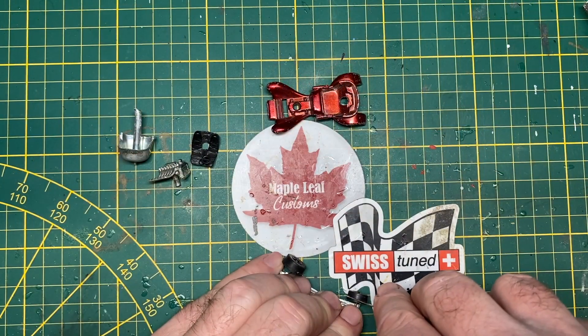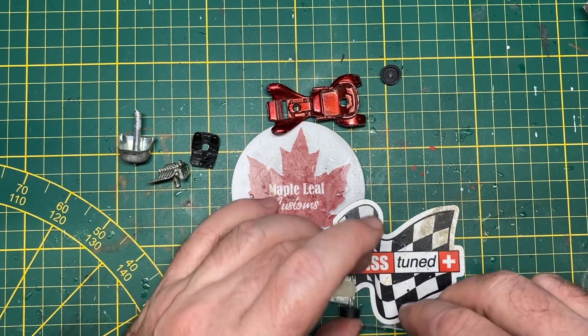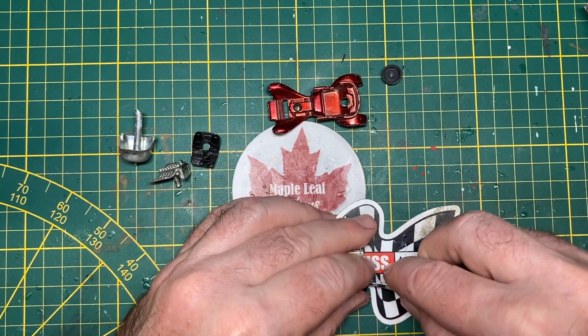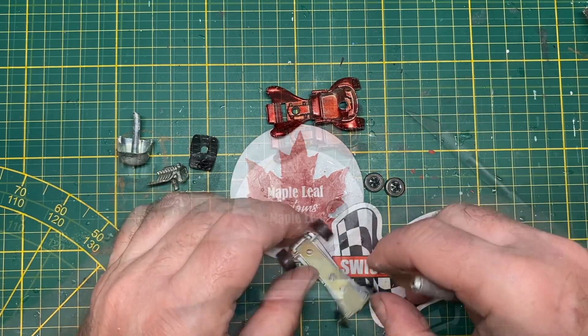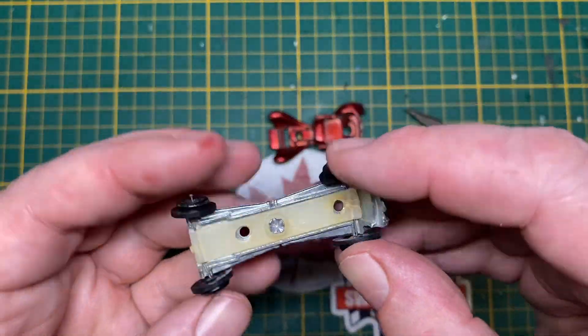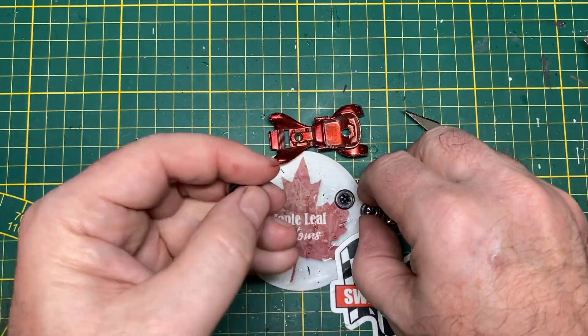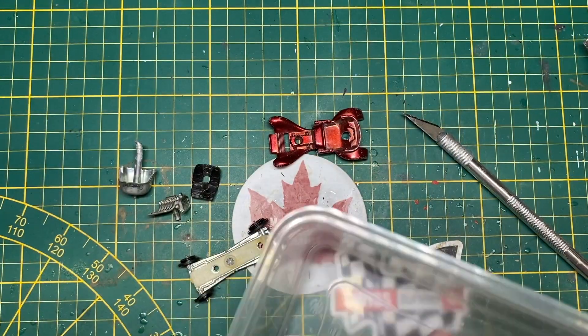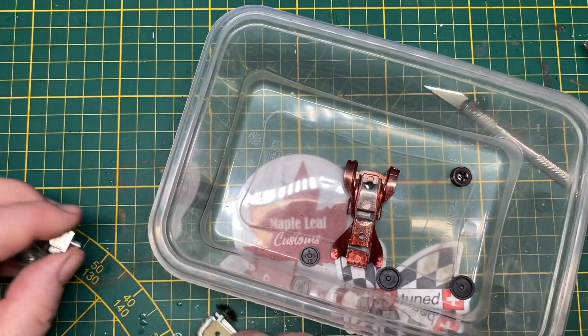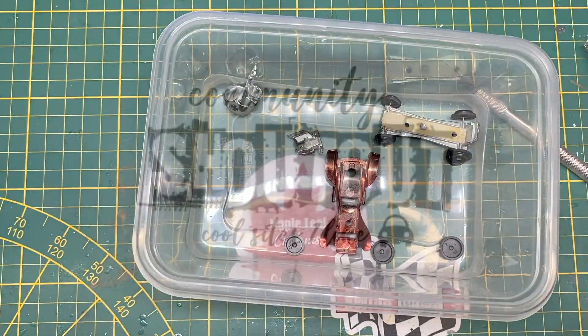The axles are wonky and the cap-style wheels need to be cleaned up or probably replaced. I use my X-Acto knife to separate the two pieces, and despite the age they come apart quite easily. I'll probably save these for a future project — nothing goes to waste around here. I want to carefully inventory everything during the project.